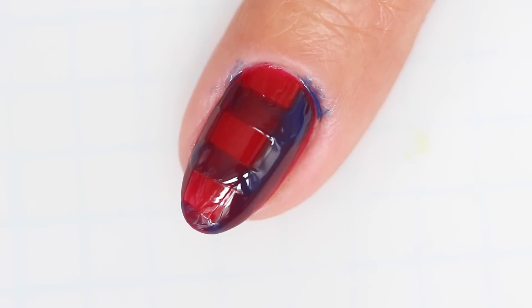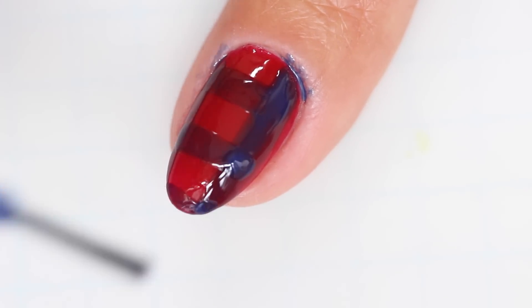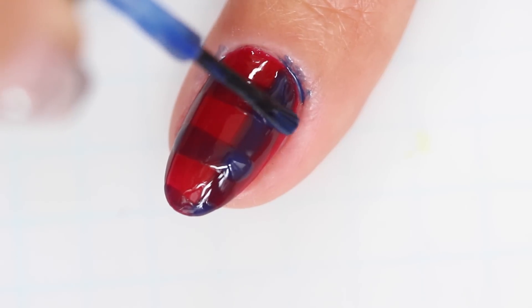Now go through and paint another layer of polish on top of where the stripes overlap. This will create the plaid effect and really make the design pop.